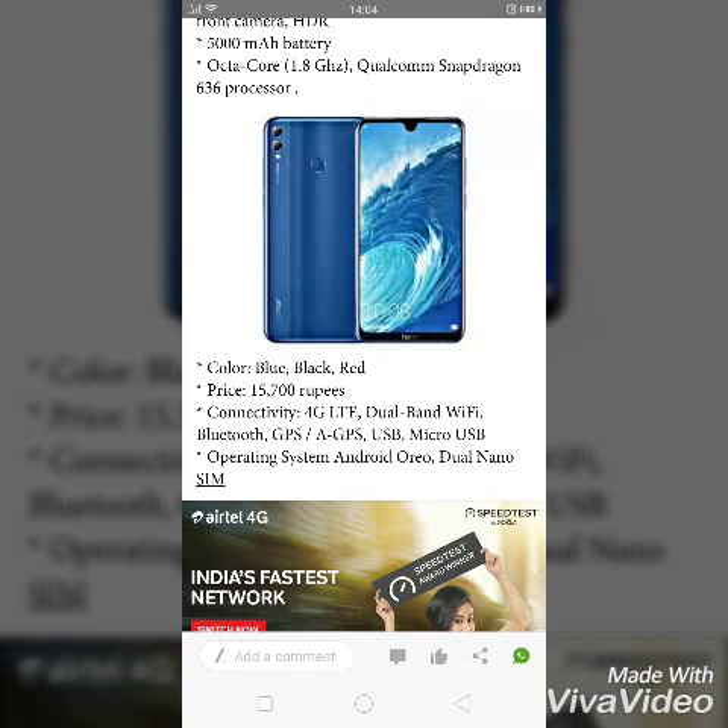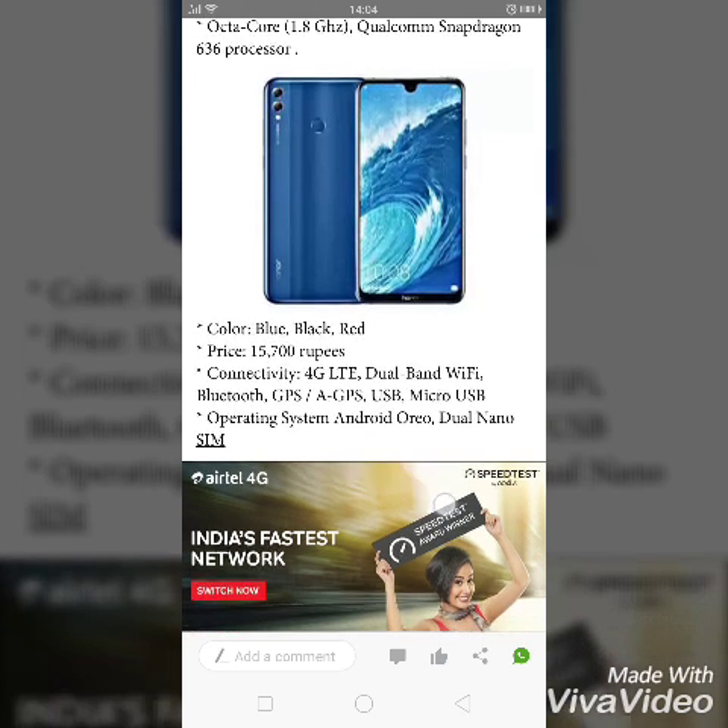For color variants, it comes in blue, black, and red. The price for this device is 15,700 rupees. For connectivity, it includes 4G LTE, dual band Wi-Fi, Bluetooth, GPS, and micro USB.